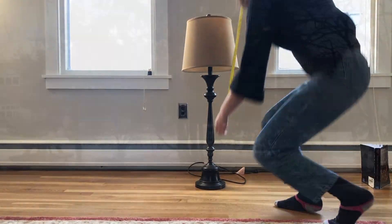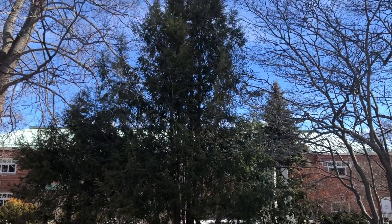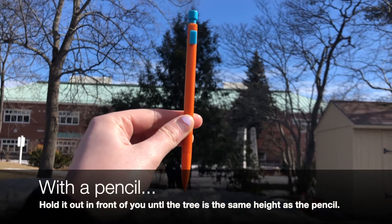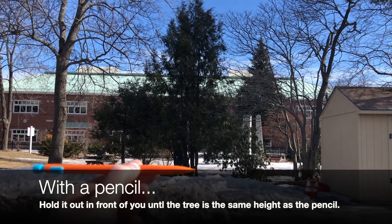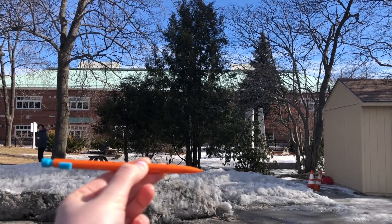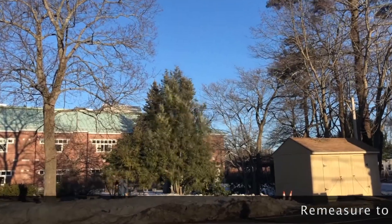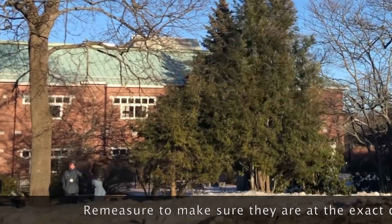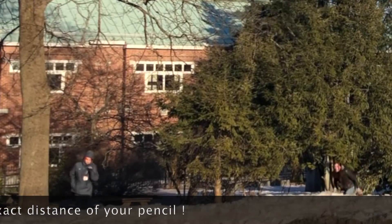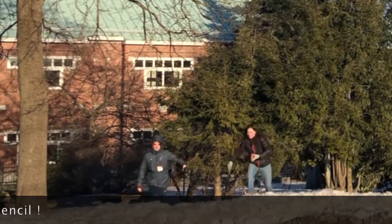So now I want to try something really tall. I found a tree and I want to know how tall it is, so let's do the same thing we did with the lamp. My estimation is that that tree is about 322 inches tall, or about 27 feet. That's pretty tall.